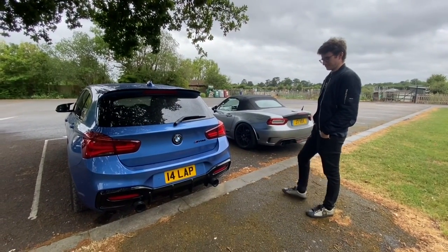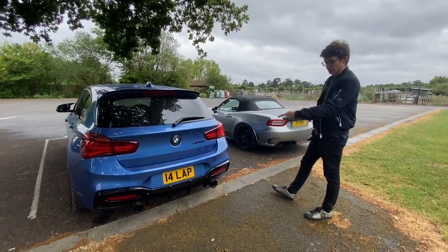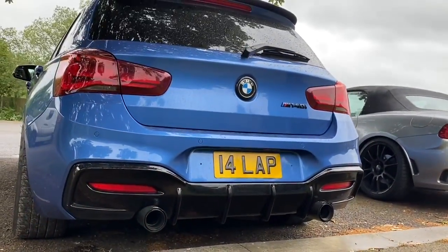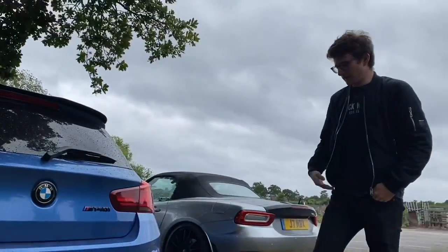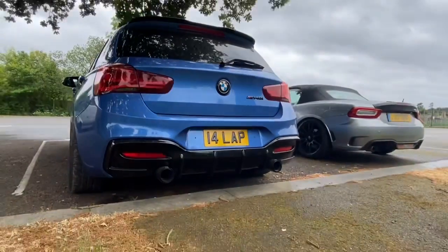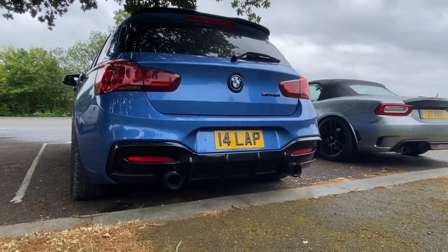I remember Reiger — they used to do a lot of Opel and Vauxhall stuff back in the day. I hate the standard diffuser on the back. It's not even a diffuser, it's just a plastic panel. But that's obviously been reshaped — it's got the extra vents and stuff there. It looks mean. It's very wide.